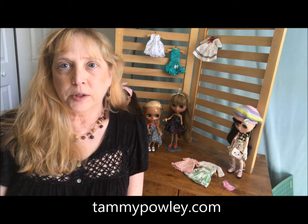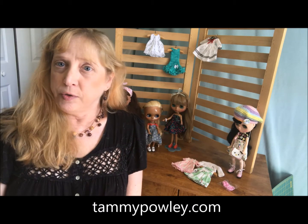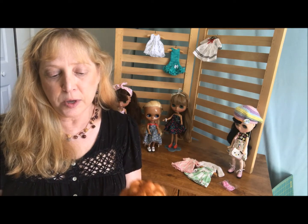Hi everyone, it's Tammy Pally with a quick dolly haul video. I recently purchased a few items for my doll collection — my Blythe doll collection — and I was just going to share them with you.